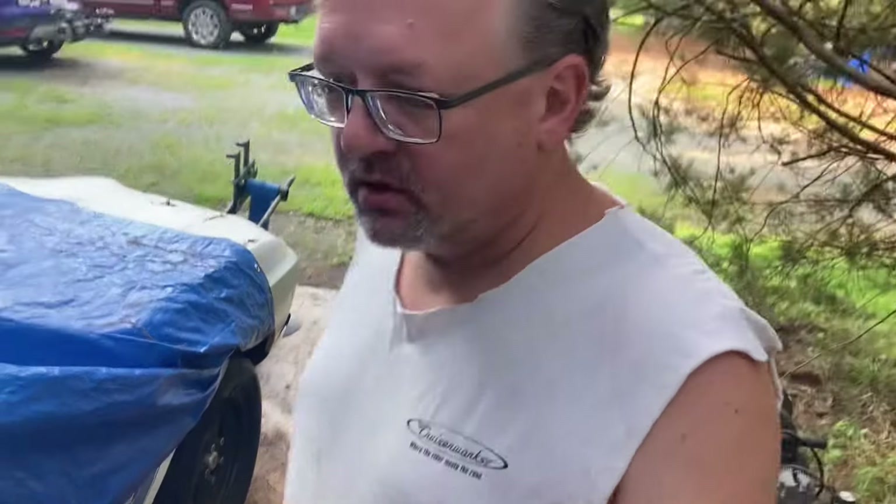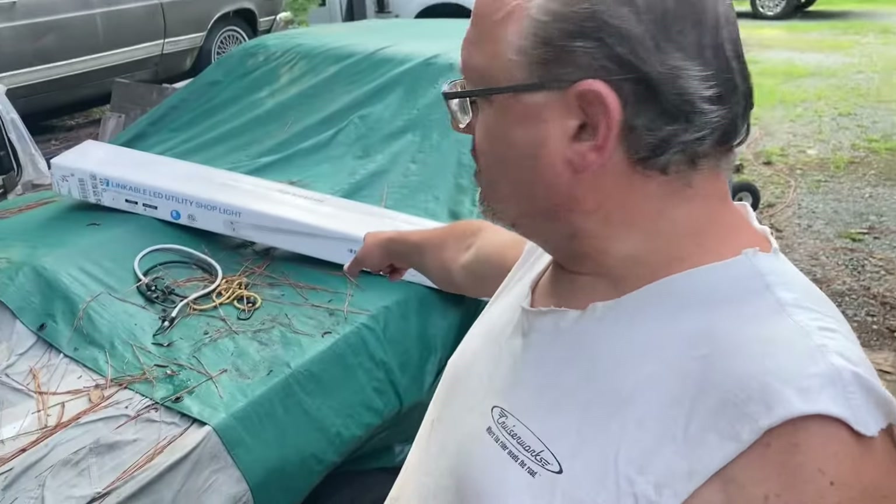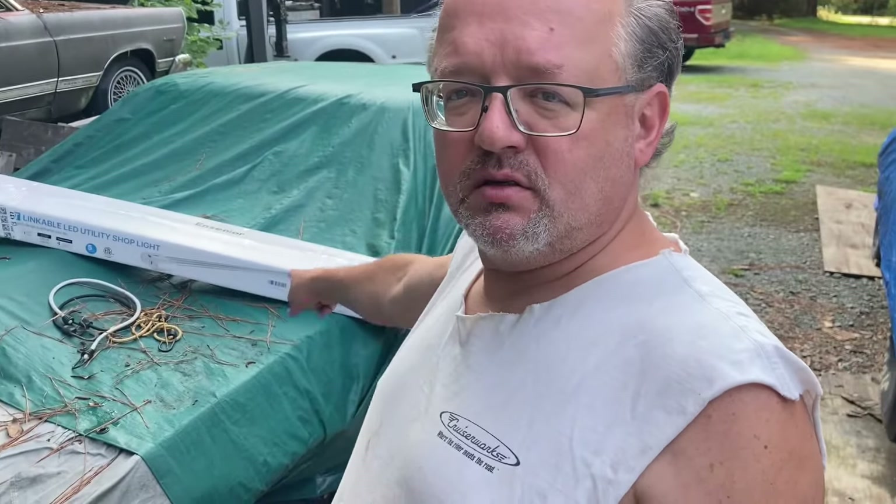We'll need to get our plywood moved so we've got somewhere to work on it. We come on over here — we bought a shop light to put up in there.